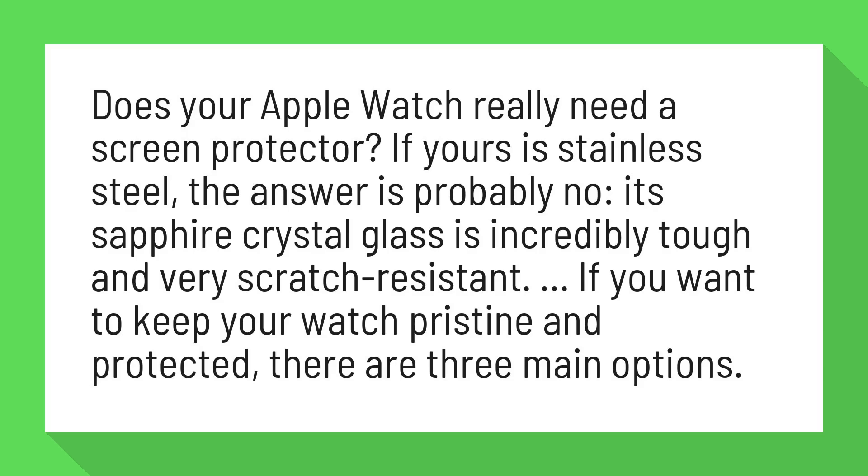Does your Apple Watch really need a screen protector? If yours is stainless steel, the answer is probably no — its sapphire crystal glass is incredibly tough and very scratch resistant. If you want to keep your watch pristine and protected, there are three main options.